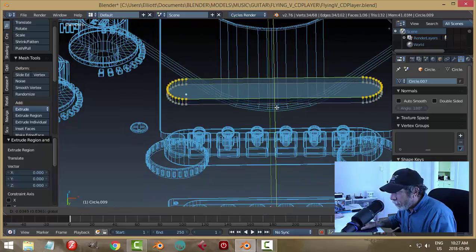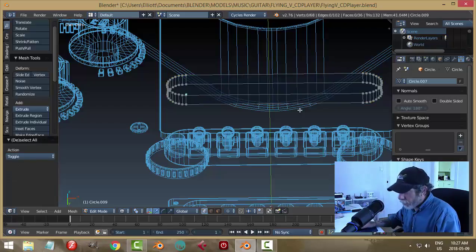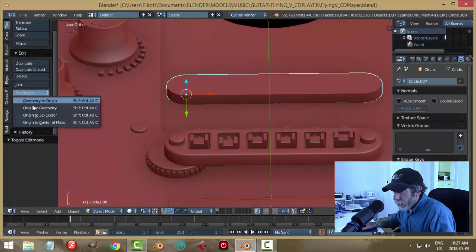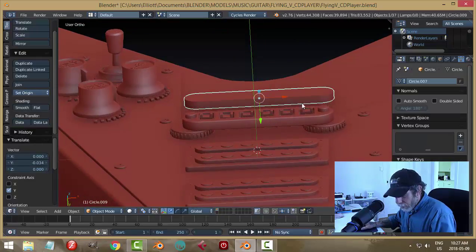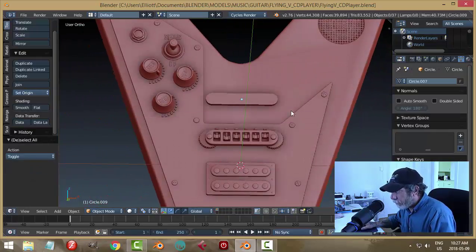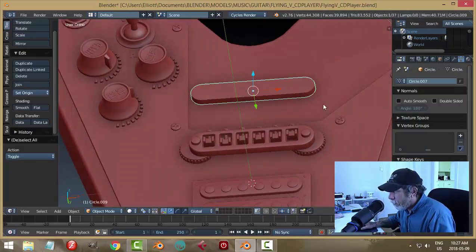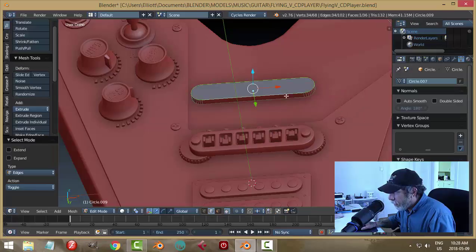E to extrude and I'm going to pull it up a little bit like that. I'll make sure my polys are facing the right way and come back into object mode, set origin to geometry. Here's what we've got — I think I will go ahead and apply rotation and scale.